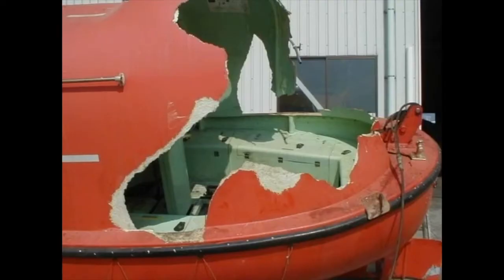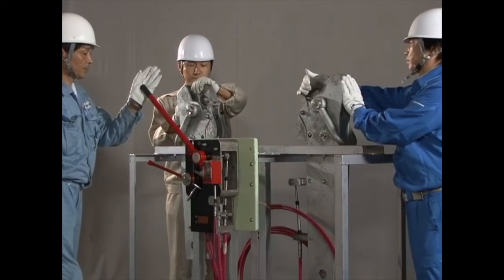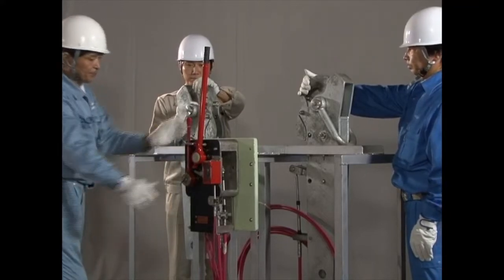Now let's look at the recovery operation. At least three persons are required. Accidents involving lifeboats often occur during recovery — 70% are due to improper resetting of the release gear. Mastering the proper way to reset the release gear is extremely important. Improper resetting may lead to the lifeboat being held by only one hook or even falling, resulting in a fatal accident.